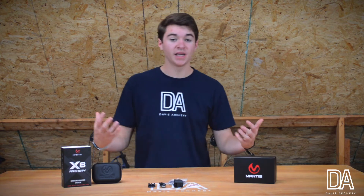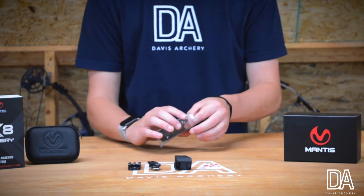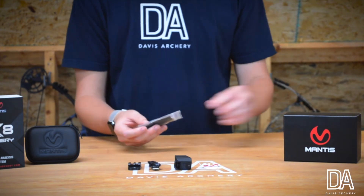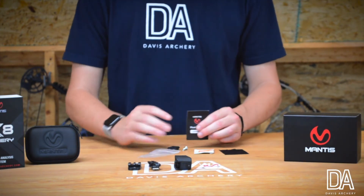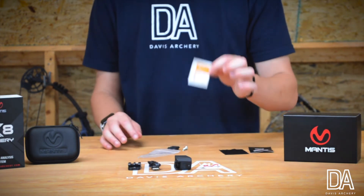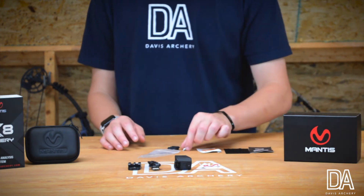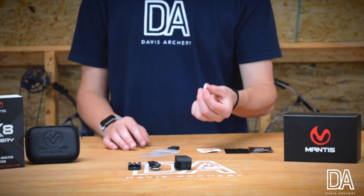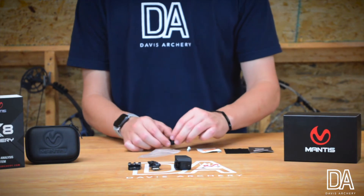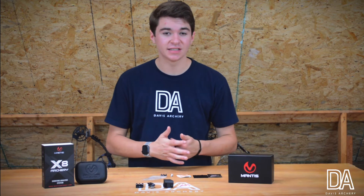Basically what I want to do first is open up this package so that I can put this on my bow. Inside this little package we have the instructions from Mantis, a cleansing wipe, a microfiber cloth, a Phillips head screw, and the picatinny rail itself.